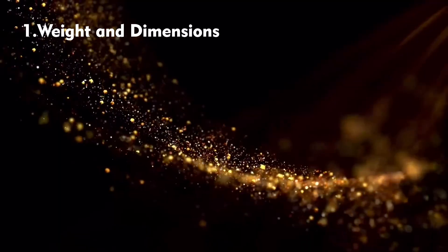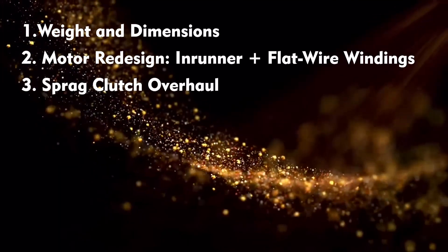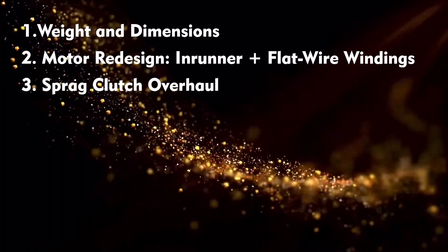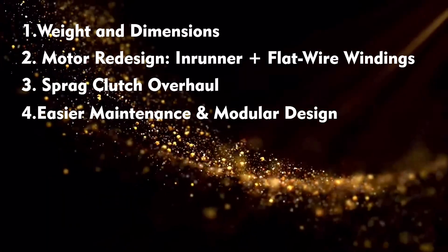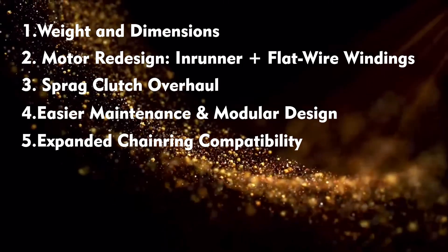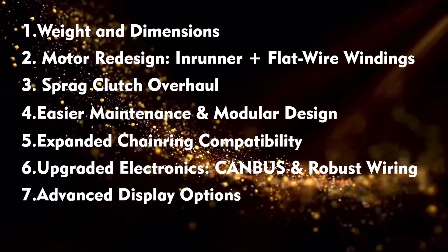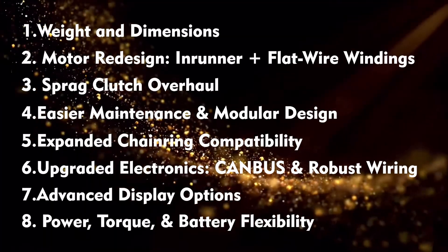Number one: weight and dimensions. Number two: the motor redesign. Number three: the Spratt clutch overhaul. Number four: easier maintenance and modular design. Number five: expanded chain ring options. Number six: upgraded electronics. Number seven: advanced display options. Number eight: power, torque, and battery flexibility.